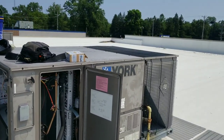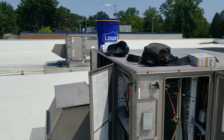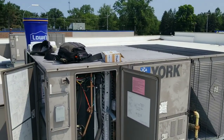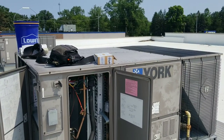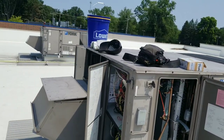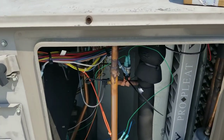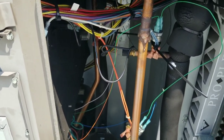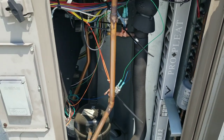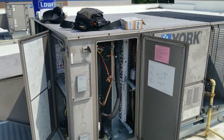Hey guys, so today we are back on site at this York unit. About two weeks ago, maybe a week ago, I had an ignition board fail in this unit and it won't go into cool mode because the main control board is getting a signal from the ignition control board saying that one of the thermal limits is tripped. The ignition control board is bad, so I was able to just bypass the main control board by hijacking 24 volts, routing it through the thermostat, through my pressure switches, and then into the contactor coil for cooling. So today I'm just going to remove my temporary repair and install this ignition control board and get this unit up and running properly.